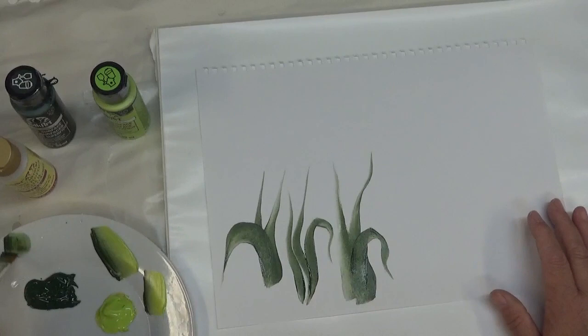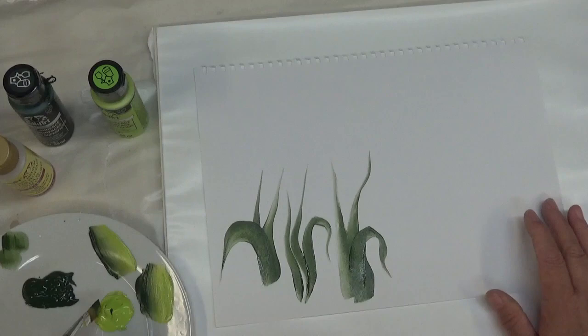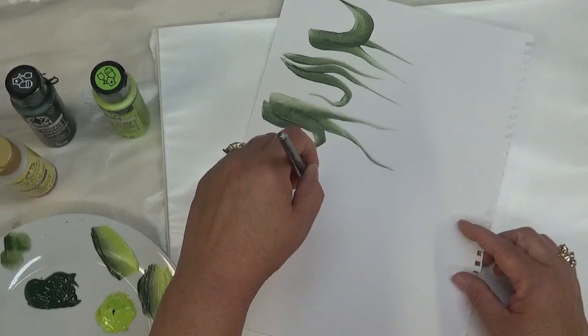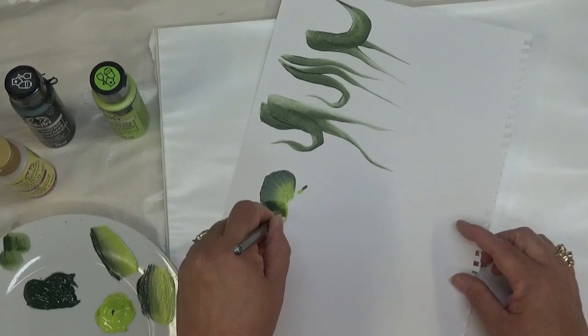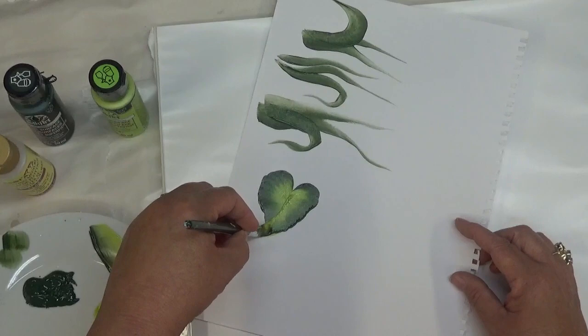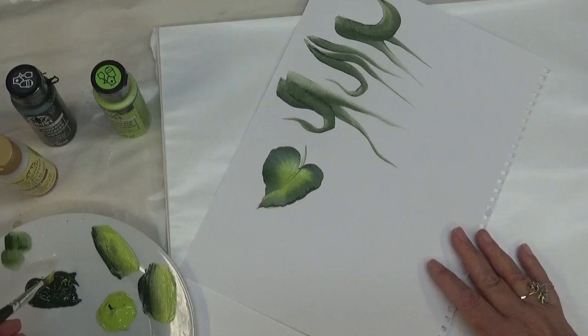Now I'm going to double load my flat brush and move into the leaves — different varieties that you can paint. You can start off by doing kind of a V-shape, just tap your brush this way so you know where you're going to start. You can wiggle your brush a lot — that's kind of a short stubby one. Try that again: wiggle your brush a lot, just little back-and-forth mini motions, and keep pulling it through.